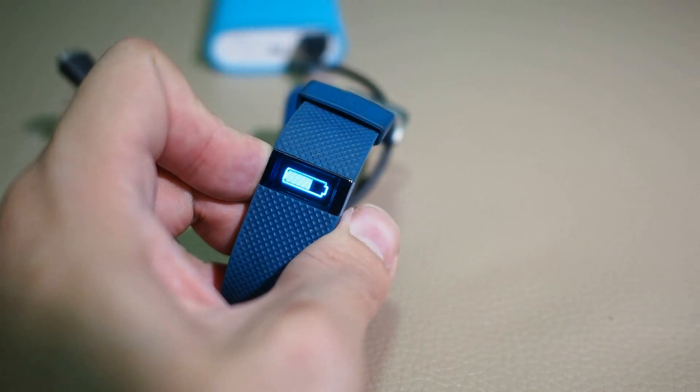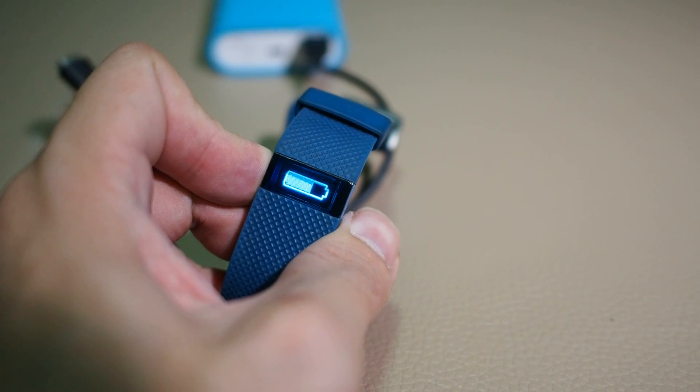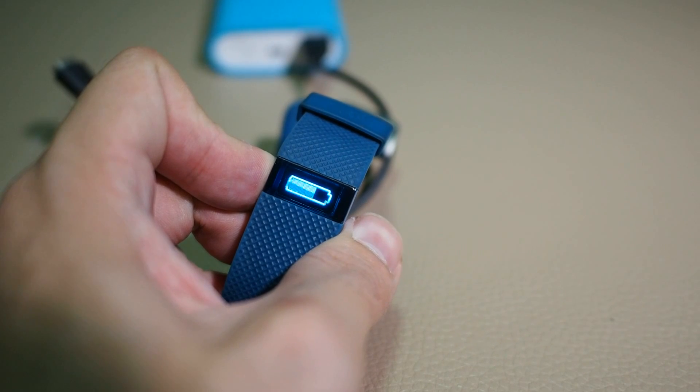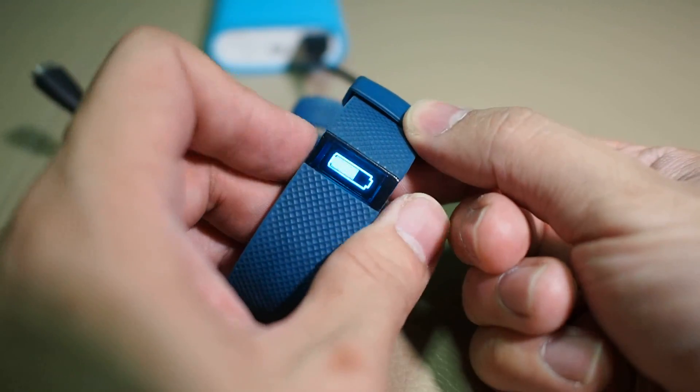Then wait while pressing the button for 7 to 9 seconds. 3, 4, 5, 6, 7, 8, 9. Once this is done, let go and then press it again.